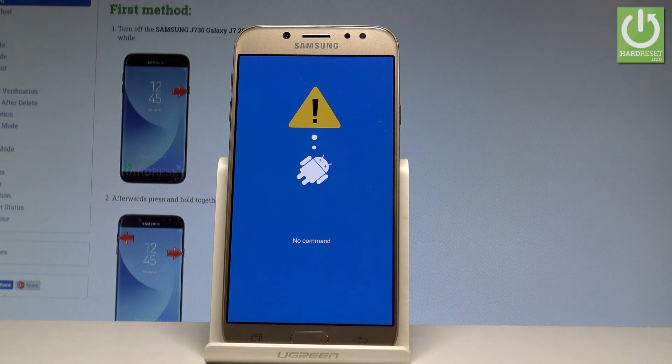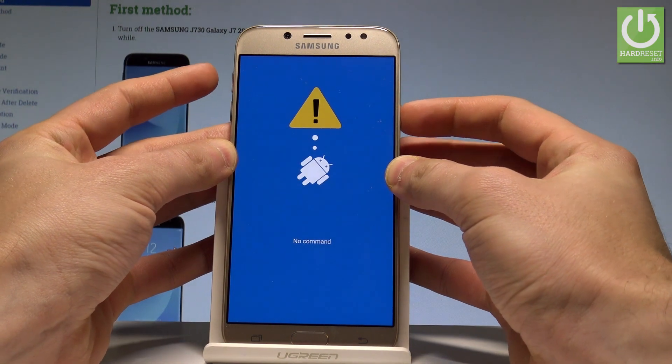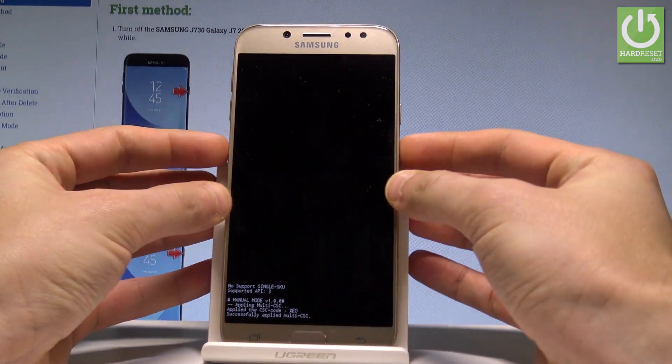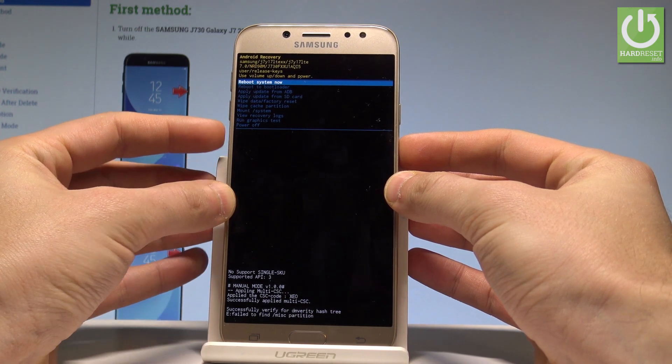Excellent. As you can see, the no command picture pops up, so it means that you have to start holding the power key and while holding power, press volume up once. Wait a few seconds until you see the Android recovery mode.